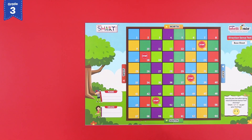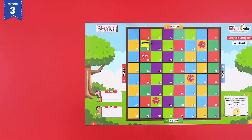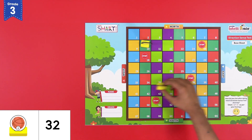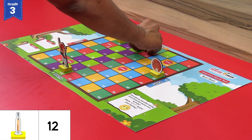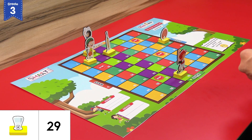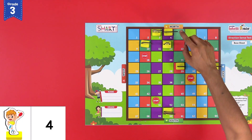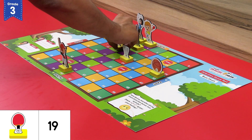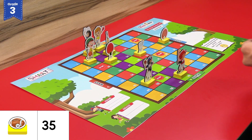Let us move to the second level of our game. Remove all the sports players and sports accessories from the direction sense base sheet and rearrange them. The basketball player on block number 10 and the basketball accessory on block number 32. The cricket player on block number 60 and the cricket accessory on block 12. The badminton player on block 3 and the badminton accessory on block number 29. The table tennis player on block number 4 and the table tennis accessory on block number 19. The rugby player on block 50 and the rugby accessory on block number 35.